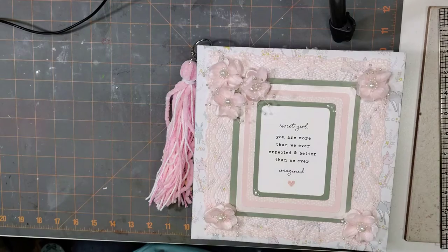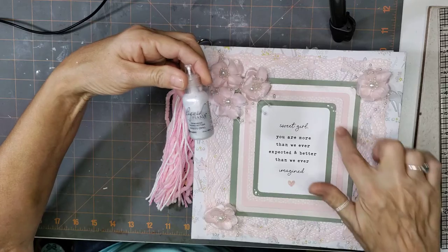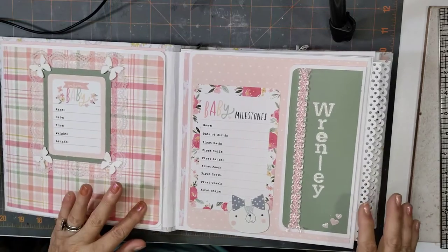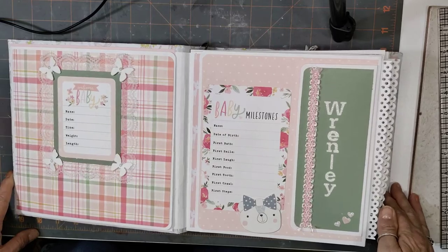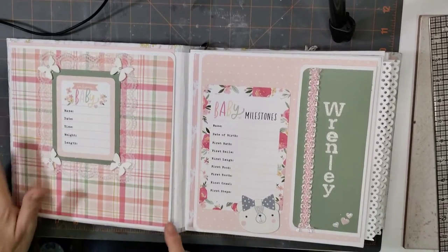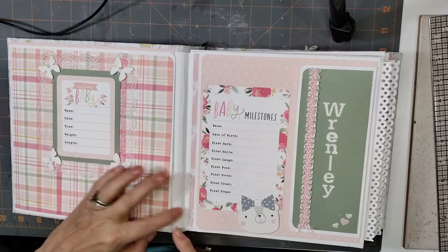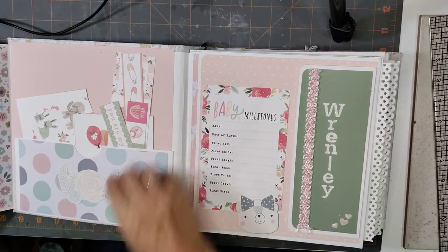I added some pearl drops — it's called Liquid Pearls. Okay, let me make sure the camera is still on. Here's her little announcement page, and then some little butterfly stickers and some lace here. I made this one to open up — there's a pocket here.